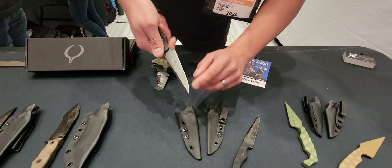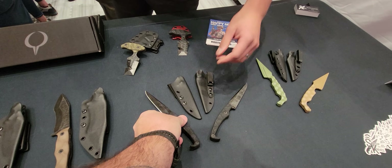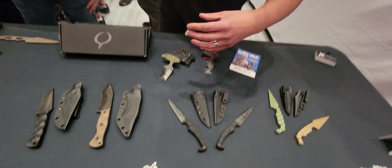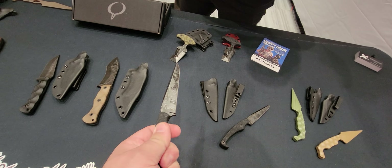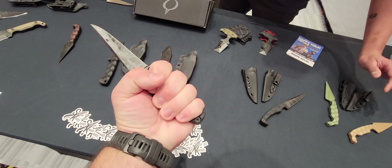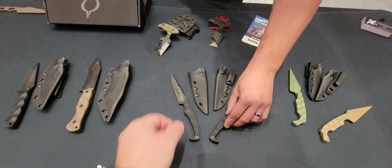That's kind of your guys' signature look, right? Yeah, all of our stuff we texture for the most part, except for this new knife — but other than that all of our stuff is pretty much textured. Even with this one, just at first glance after seeing your products at Bladeshow West and here, I'd go 'that's a Stroop knife' — that dark finish is just very distinctive looking, very characteristic of your brand. That's a tumbled finish — we like that worn-in, used look, but just aesthetic.